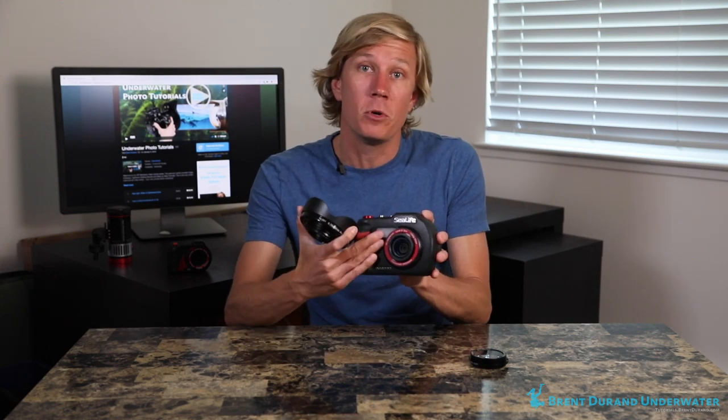I like to use the wide-angle wet lens for everything large. For small stuff like nudibranchs, shrimp, and small crabs, I'll use the macro diopter. For mid-sized stuff — maybe a large damselfish like Garibaldi here in California, or for lobsters — I'll use the regular field of view with no wet lens on it. And for the wide-angle stuff, whether it's a sea fan, a kelp forest scene, a reef scape, a dive buddy, a dive boat, or a split shot, I will use the wide-angle wet lens because it's so easy to pop on and get that large field of view.